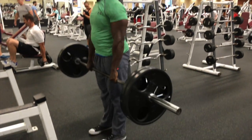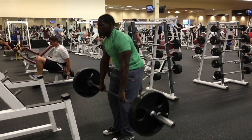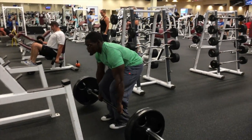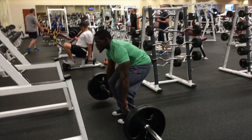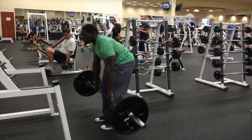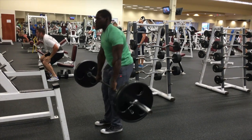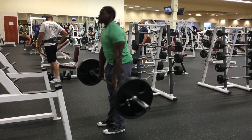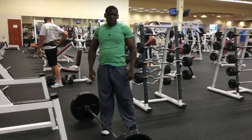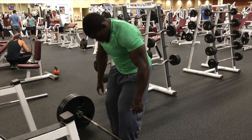Doing 225 here on the bar, and I'm doing at least 10 reps or more. This is a very effective workout — it engages both the upper and lower back, also the glutes, also the forearms. It's an overall great and highly effective workout, both for beginner, intermediate, and advanced lifters.